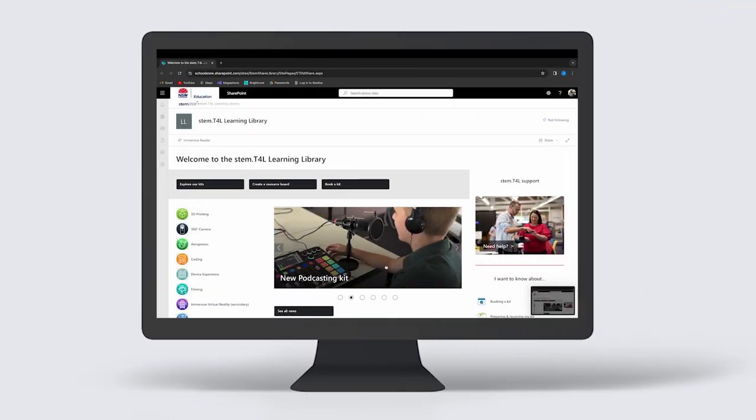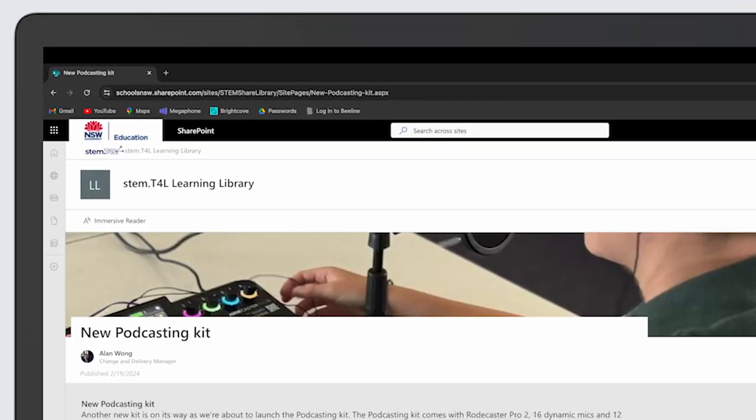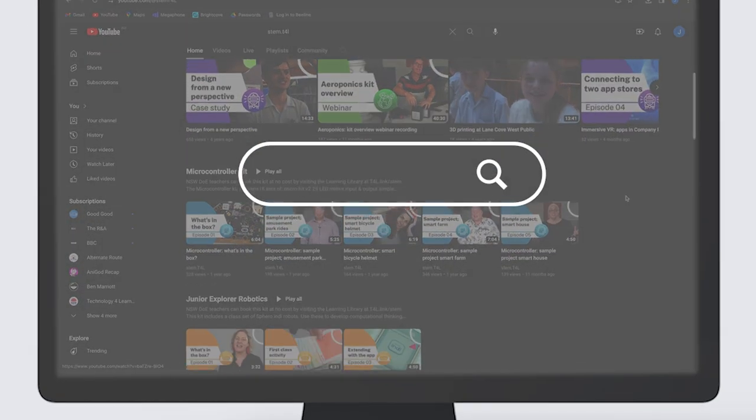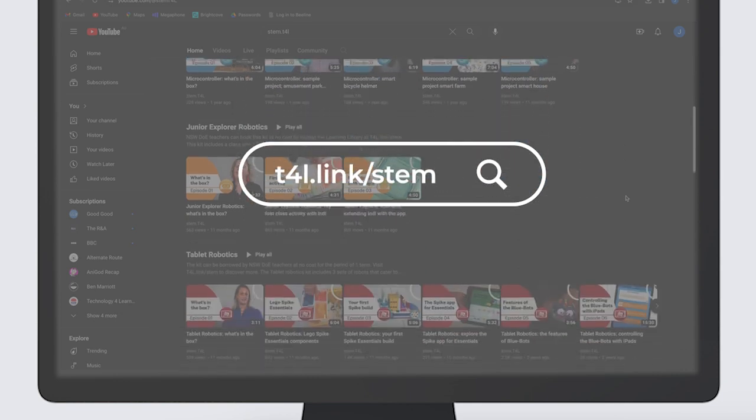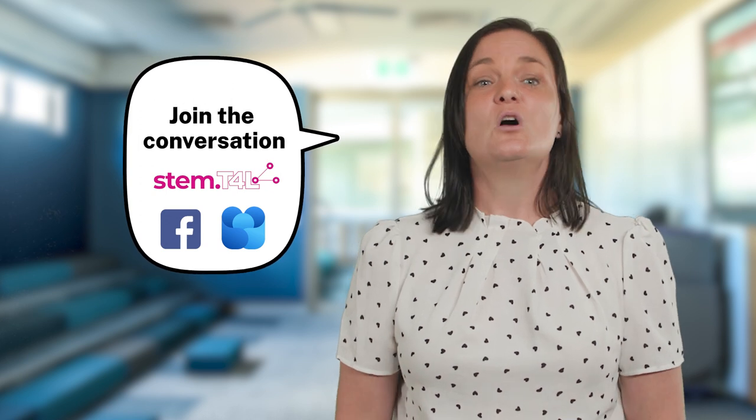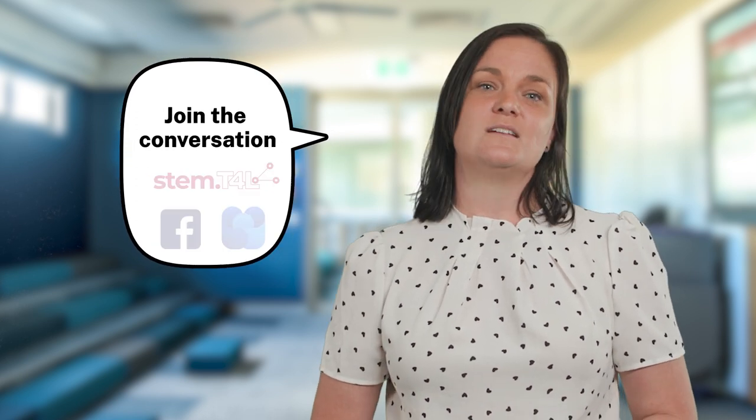You'll find lots more support resources on all things STEM at the STEM T4L Learning Library and on our YouTube channel. Visit t4l.link forward slash STEM. We'd love to hear about how you and other staff or students are using this kit in your school. Join the conversation with other teachers in the Facebook group or on the Viva Engage community to receive support directly from the team — just search for stem.t4l.